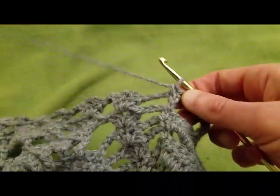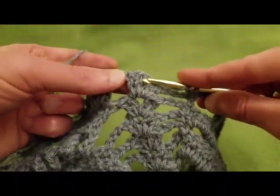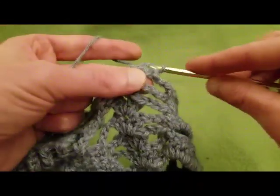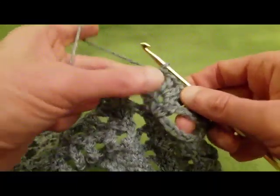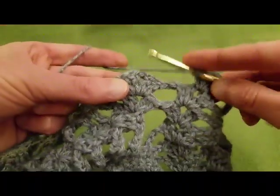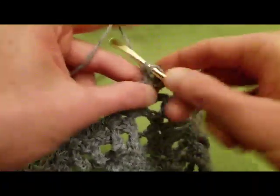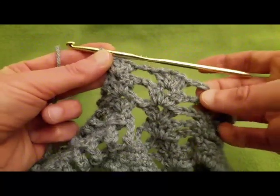Single crochet there. Then we chain three, and into the next shell space we do another shell — two doubles, chain one, two doubles. And then in between this shell and this shell, we're going to chain two. Then we do a shell into this shell space — two doubles, chain one, and two doubles. So we've just done our bridging.